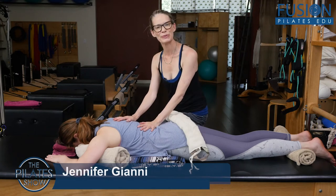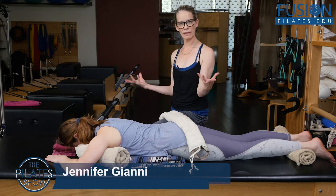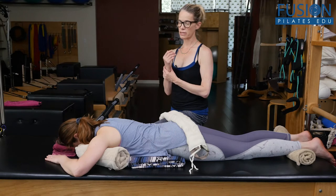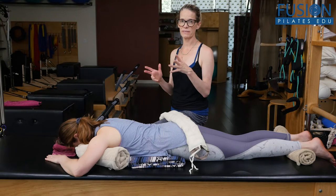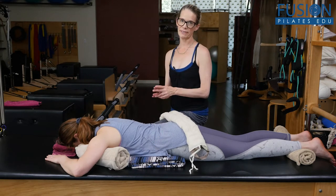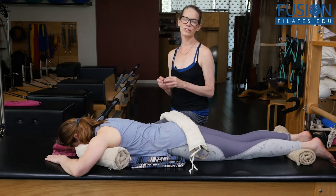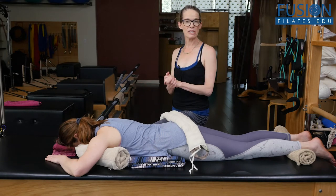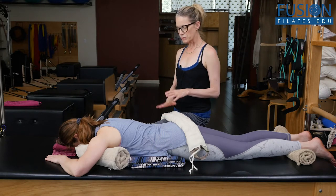I'm Jen Gianni, and April's with me, and we're going to show an add-on to the butterfly back, or breathing into the width, which is for people with lateral deviations. And all of us — because we're humans walking around and putting ourselves into weird places and holding those habitual postures — have lateral deviations. So your client doesn't have to have scoliosis to have a lateral deviation, and you can use this protocol with practically anyone.